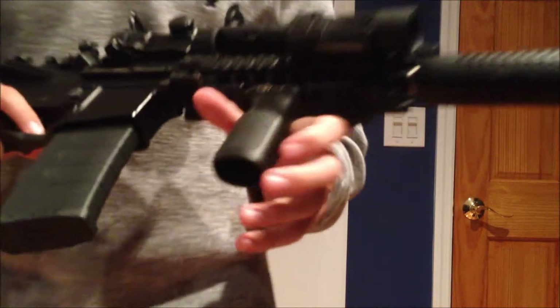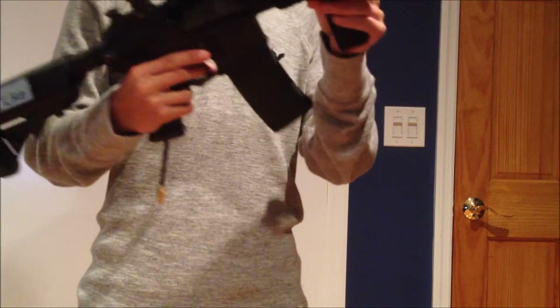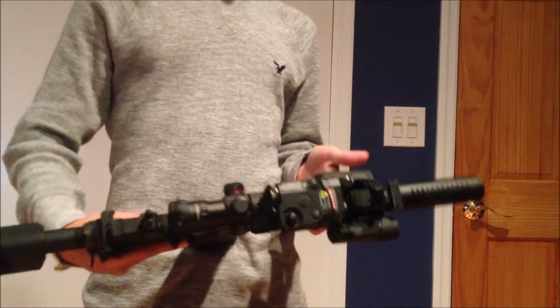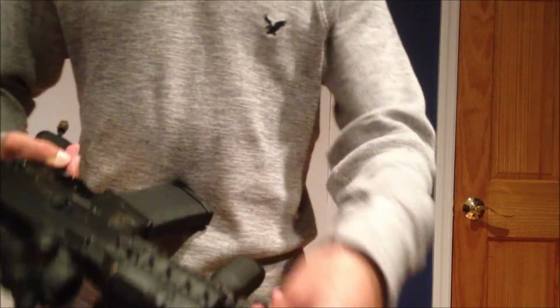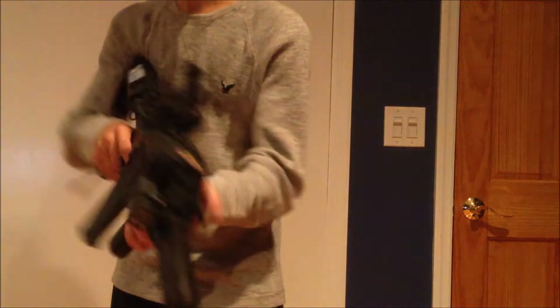Right here I have a Magpul RBG grip in black. All black — not really a fan of painted guns or tan guns. I also have one set of XTMs and an offset rail mount for my velcro pressure switch, so I can use my flashlight like that.